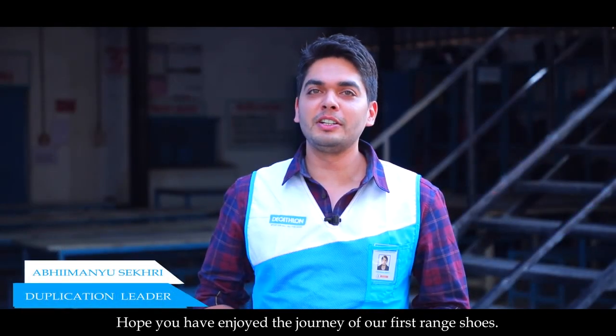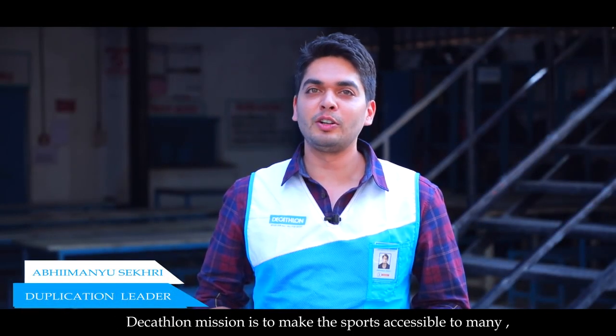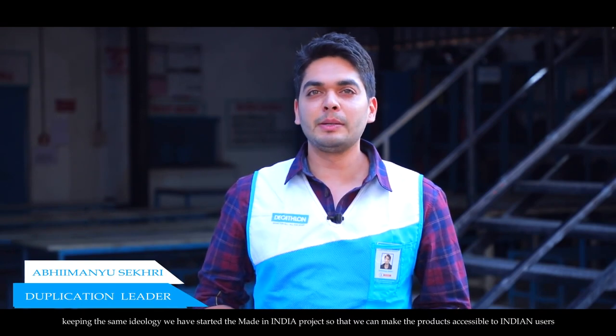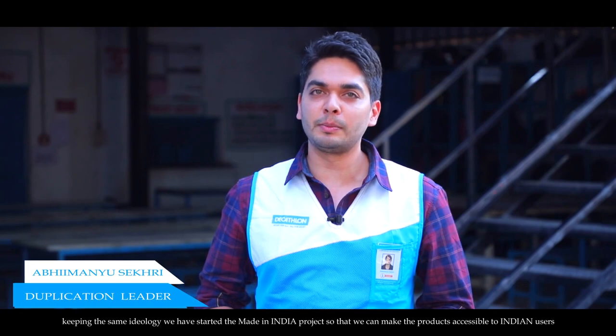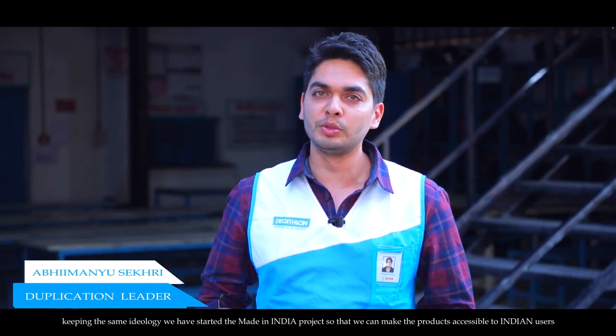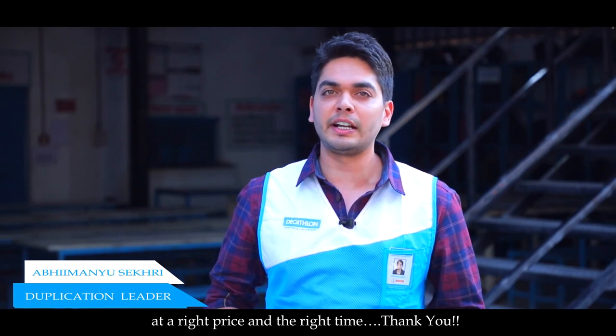Hope you have enjoyed the journey of our first range shoes. Decathlon's mission is to make sports accessible to the many. Keeping the same ideology, we have started the Made in India project, so that we can make the product accessible for Indian users at the right price and at the right time. Thank you.